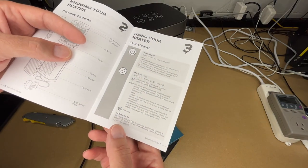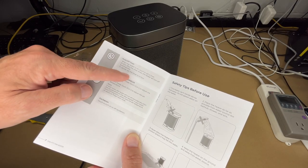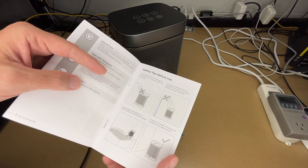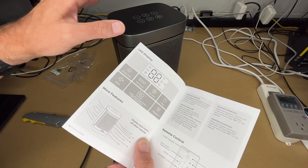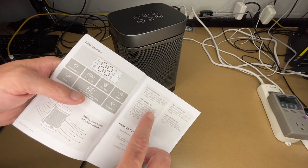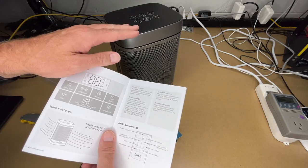The buttons make sounds; long-press the mode button to mute them. There's an auto-off timer you can set from zero to 12 hours — set it to zero to cancel. Use plus or minus to set the temperature, and there's an oscillation button. The display turns off after one minute. It has a memory function, 24-hour auto-off, tip protection, and overheat protection — nice safety features found on modern heaters.